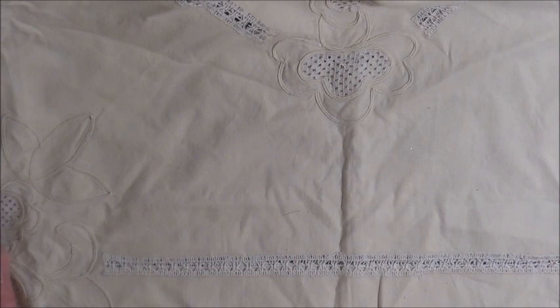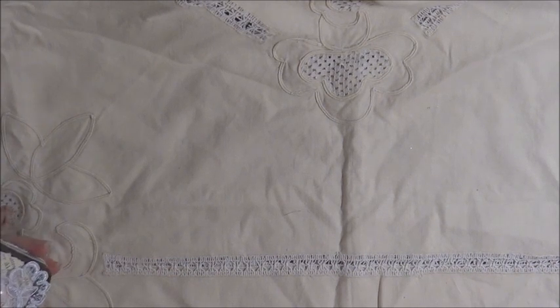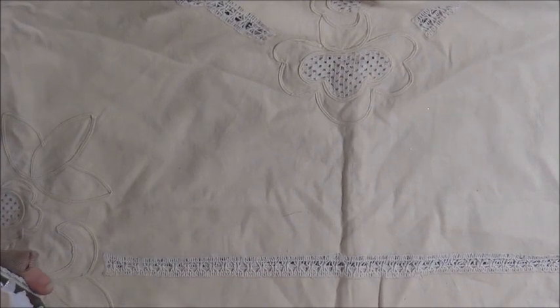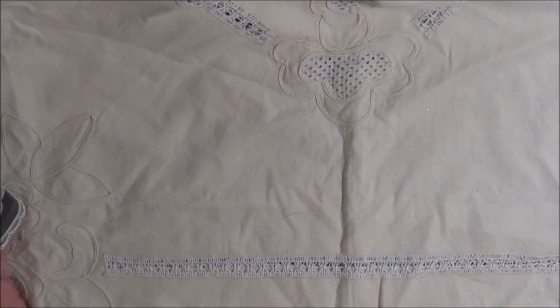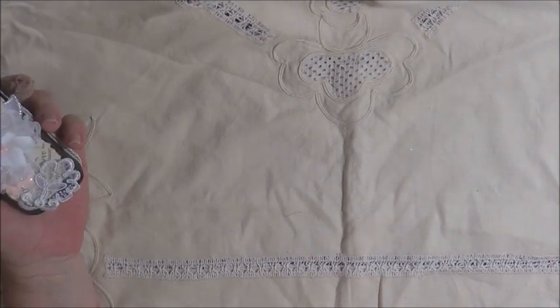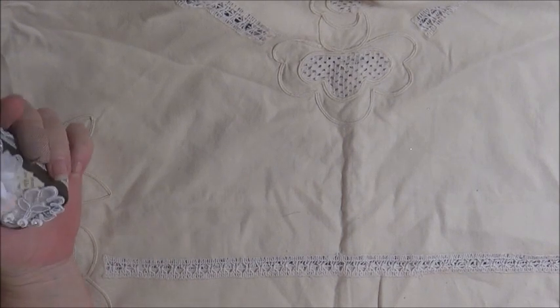Hello everyone. Today I'm going to share with you an altered tin that I've made. I've actually made it for a swap I'm doing with Kerry, who is KezTea on YouTube. But it's also doubling as my first DT project for the month of April for Shabbylicious on Zippet, which is Lele's beautiful store. We agreed to do an altered tin and it could either be in vintage style or shabby chic style. I went with shabby chic with the soft pinks this time.